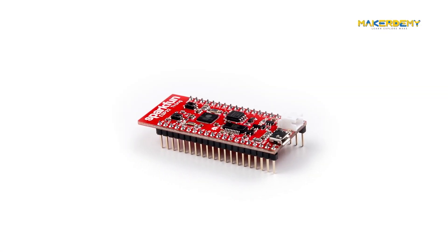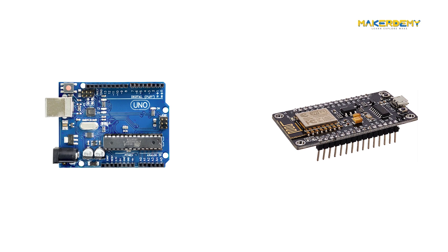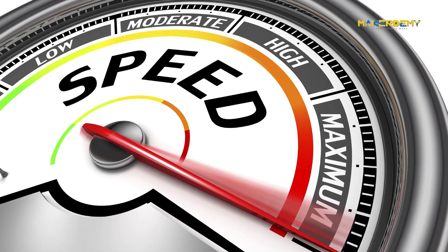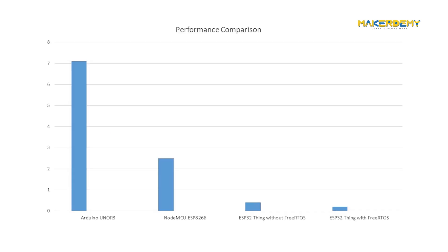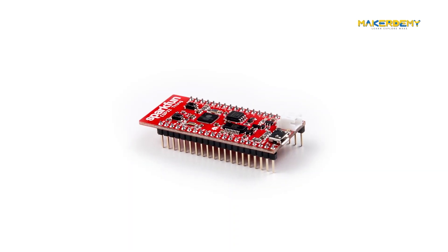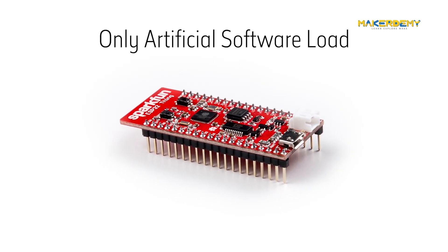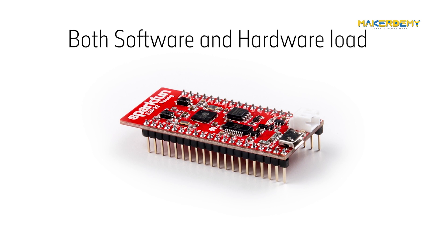By now, you would have experienced first-hand the capabilities of the SparkFun ESP32 Thing. It's no surprise that the ESP32 is indeed faster than any of the other boards we will be comparing. In this video, we will find out exactly how much faster the ESP32 is, especially with FreeRTOS implementation to use that extra core that is dormant. Most speed tests use only some artificial software load to compare the speed of execution, but I have cooked up a simple yet powerful template code that can put a strain on the core by using both software and hardware loads.